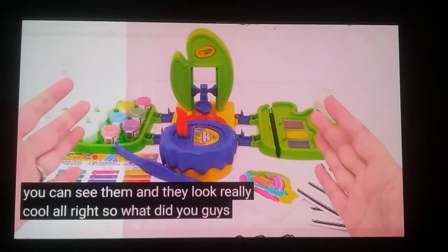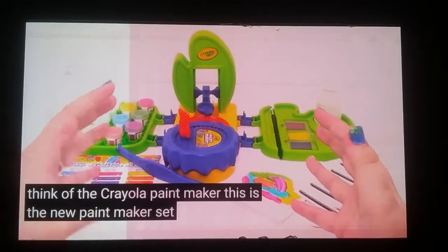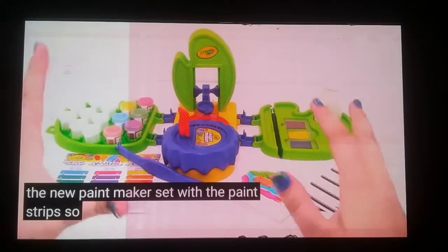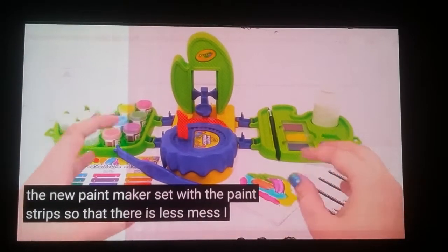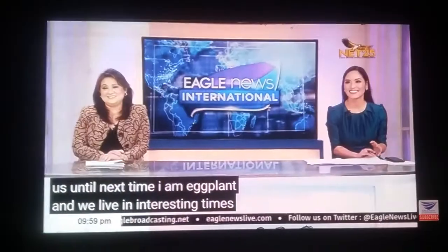So what did you guys think of the Crayola Paint Maker? This is the new paint maker set with the paint strip so that there is less mess. I thought it was really, really cool. There we go, we did it.